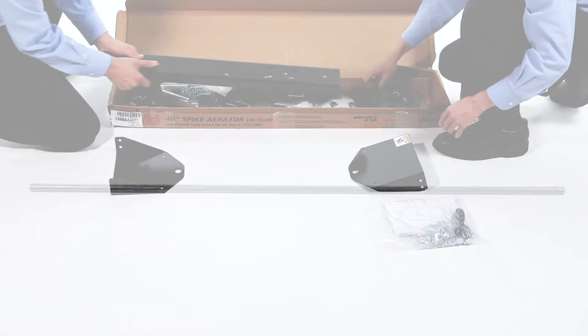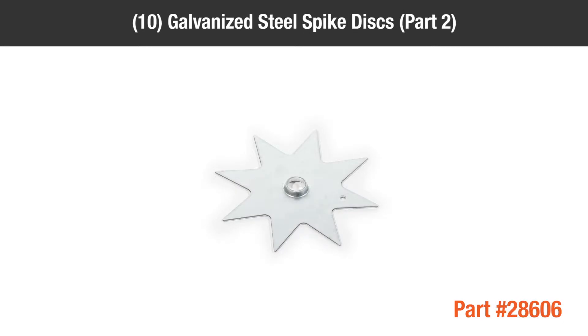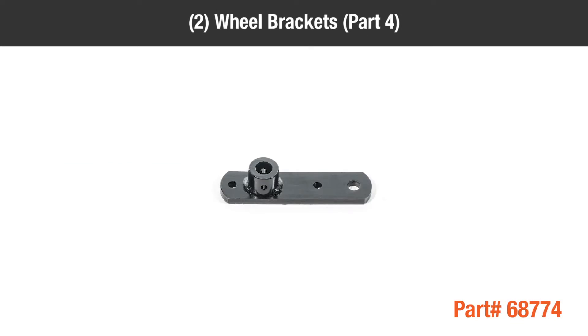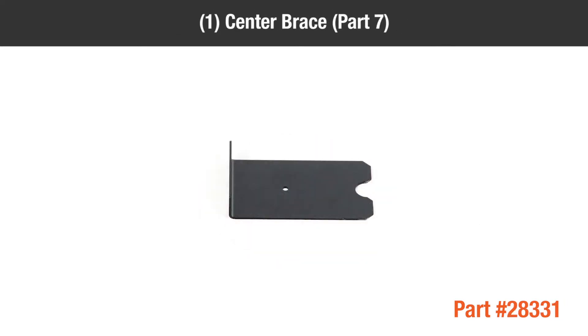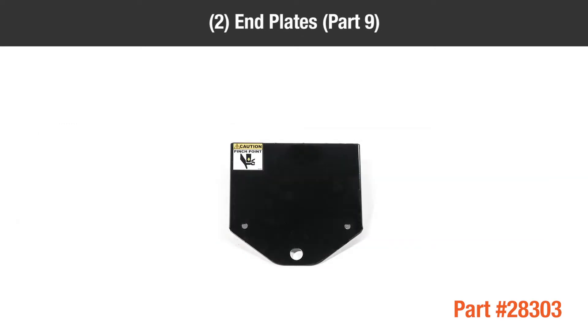In the box, you should have: Part 1 — 1 shaft; Part 2 — 10 galvanized steel spike discs; Part 3 — 1 drawbar; Part 4 — 2 wheel brackets; Part 5 — 1 wheel lift handle; Part 6 — 2 wheels; Part 7 — 1 center brace; Part 8 — 1 tray; and Part 9 — 2 end plates.